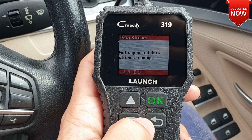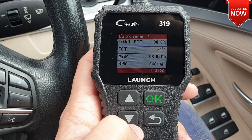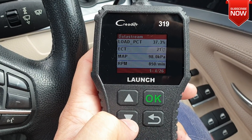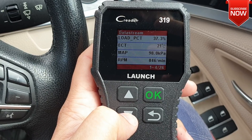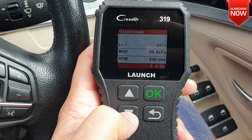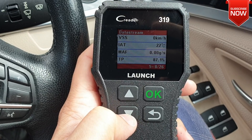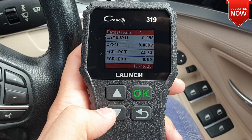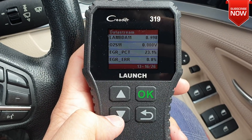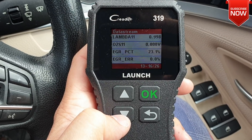You can also read or see the live data as well. Going into it, it's going to show you the load effect, temperature, MAP sensor, car RPMs — everything to do with your vehicle is available right here on the data stream.